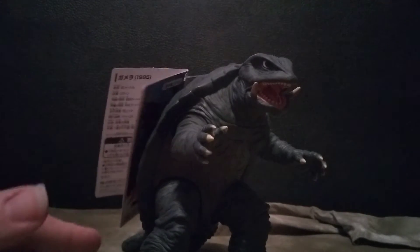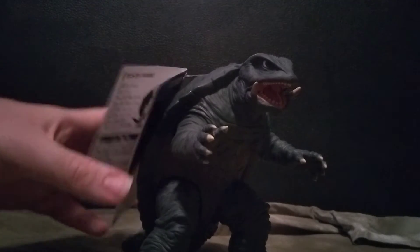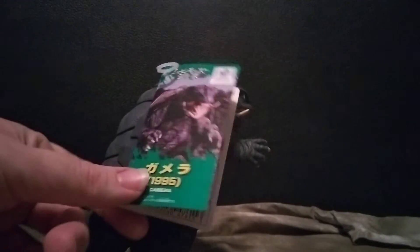This is from the Heisei line of Gamera movies — there are only three in that line. It was absolutely stunning when I took it out of the gift wrapping at Christmas. Before I get to my final thoughts, I want to do a full breakdown of this figure. I gotta say this is an awesome Gamera figure. I love the Gamera series — I'm more of a Godzilla guy but Gamera is pretty cool and I love watching all the movies.